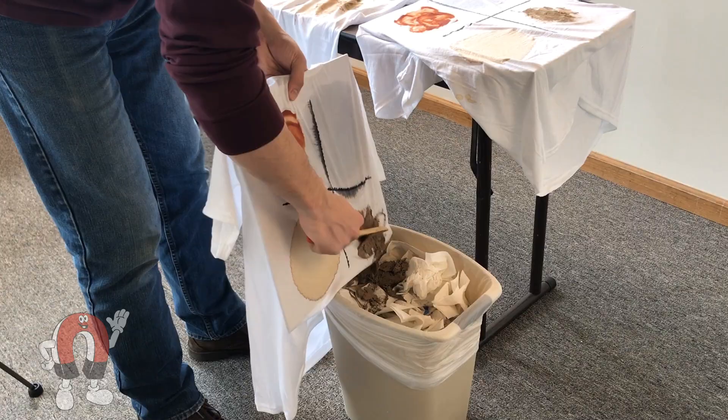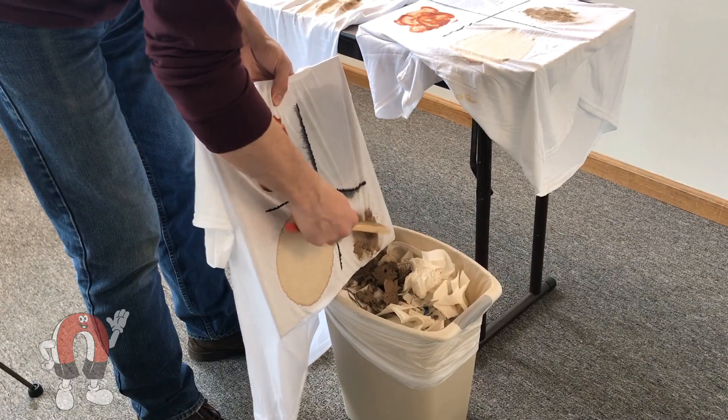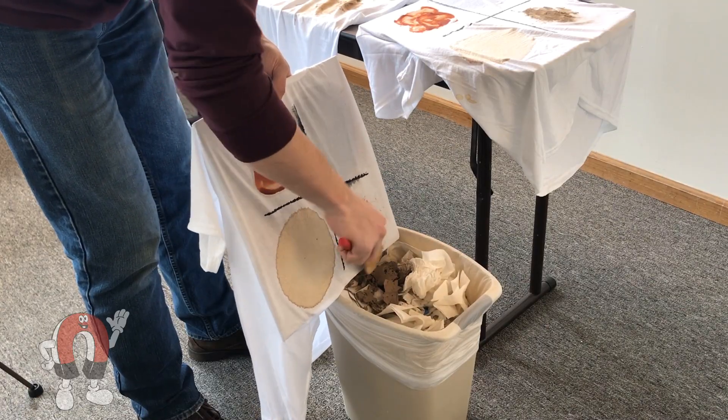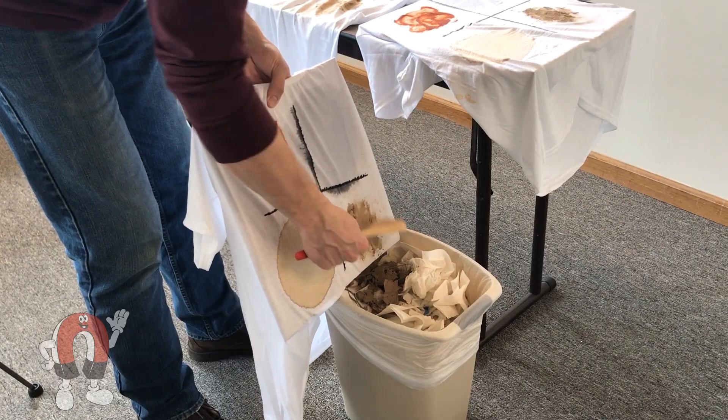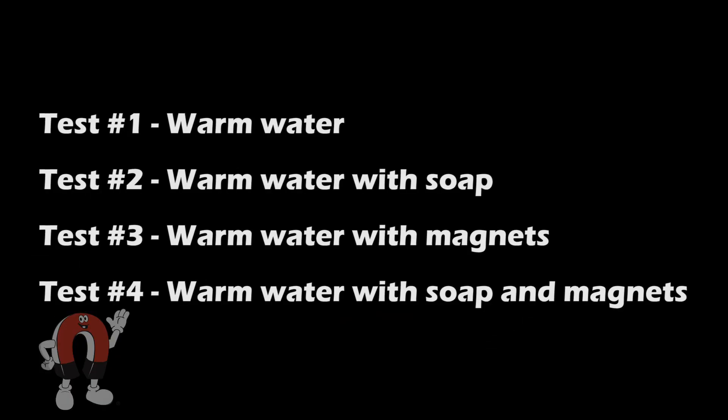To give us a fighting chance, we scraped off the excess dry dirt on each shirt. We used warm water to wash the clothes, as a few reviews on the magnetic laundry products suggested this. Along with the four stain types, we have four tests: Test 1 is the control using just warm water. Test 2 mimics normal laundry use with warm water and laundry detergent. Test 3 uses warm water and two strong neodymium magnets on the wall of the container. Test 4 uses warm water, detergent, and the same strong neodymium magnets, with the magnets attracting each other to create a strong field between them.